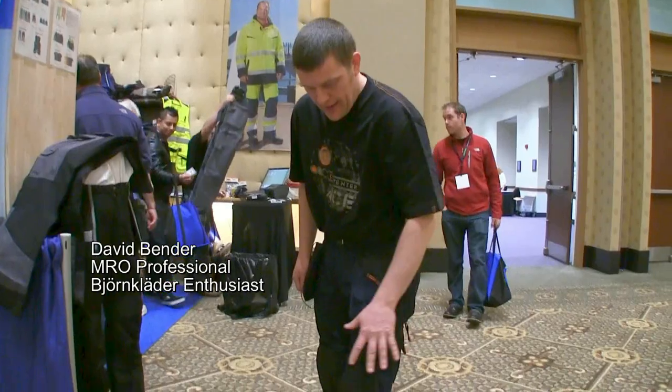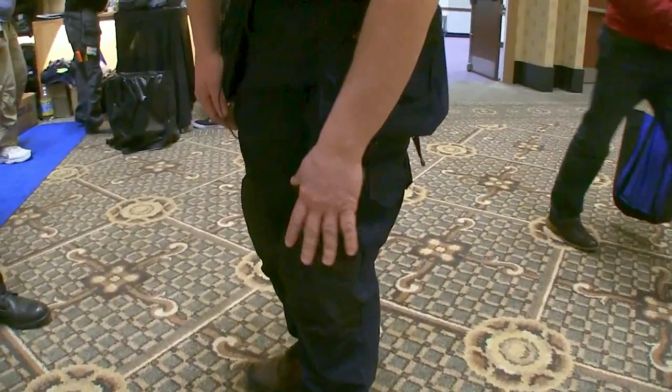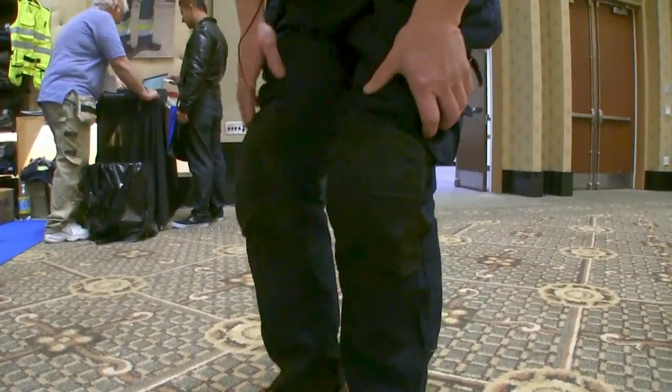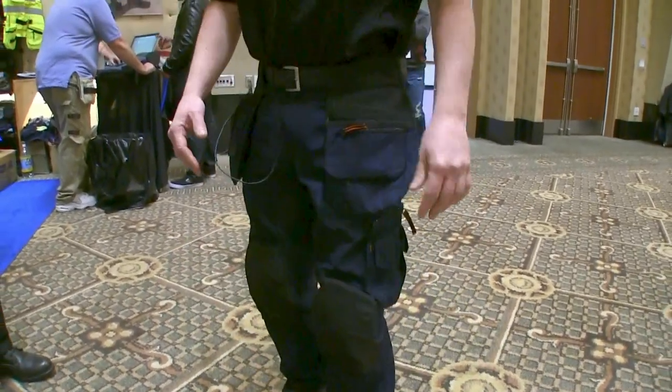These are the Carpenter Ace Pants by Bjorn Klatter. The reason I love them the most is the knee pads — they're always in the perfect place. When I go down to my knees, I've had a couple of knee surgeries, and I find that they're really great for protecting my knees. That's the biggest feature for me.